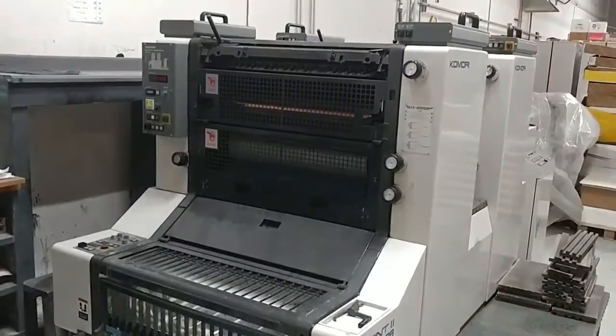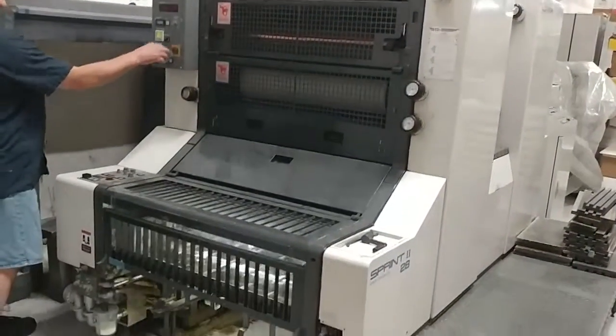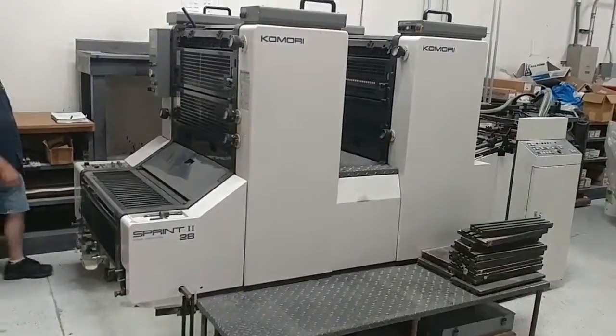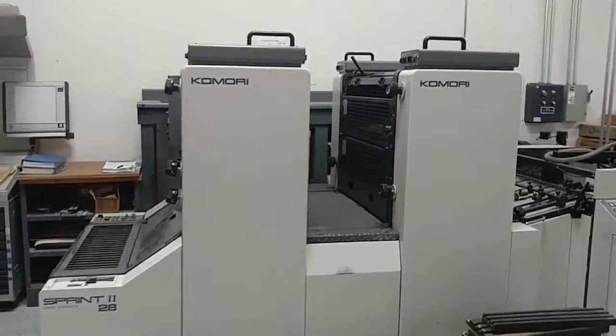Here's the machine at idle after we did the perfecting change. It's now in the two over zero mode, just so you can see that it's all running and functioning.